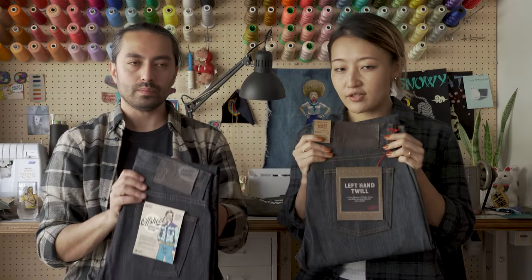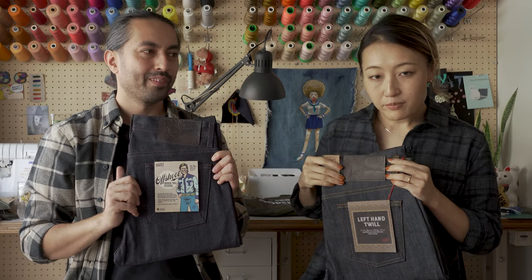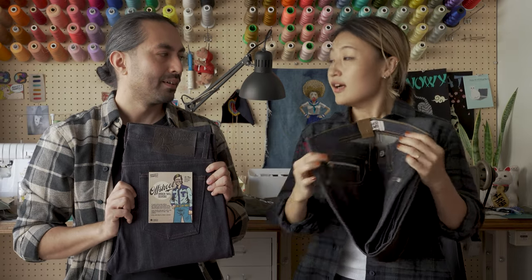Just to mention that all the details of the left-hand twill selvage are the same with the Offshoot Broken Twill Selvage — the same leather patch, same hardware, even the selvage ID is the same.